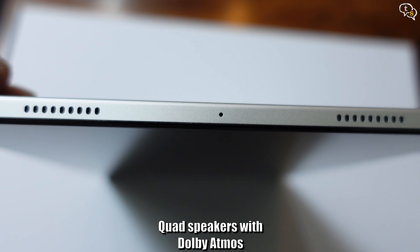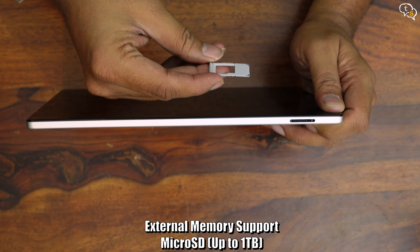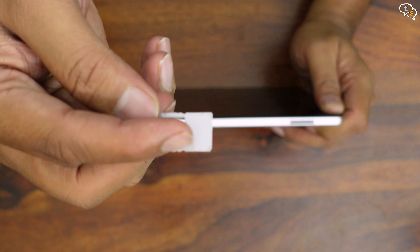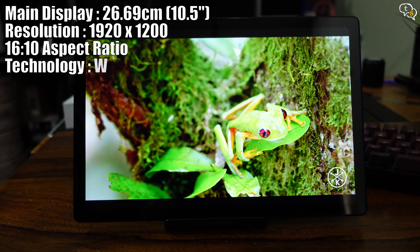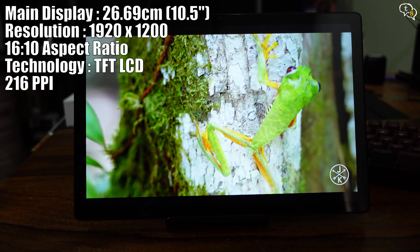We have an 8 megapixel camera on the back, which is the main camera. The volume rocker and power button are on the top left, and one of the microphones can be found over here. On the right, we have the USB-C port, two speaker grills, and also a 3.5mm jack. On the left, we have two more speakers and another microphone. Multiple microphones allow for better noise cancellation.